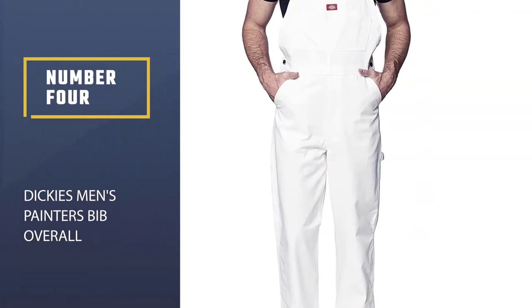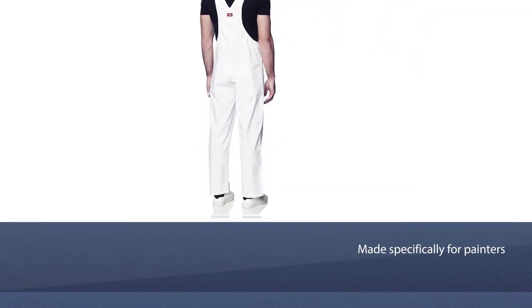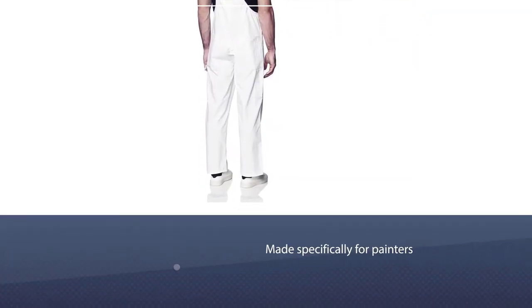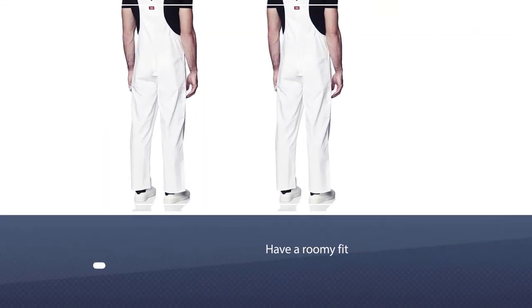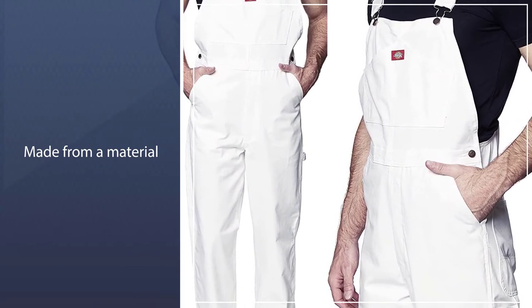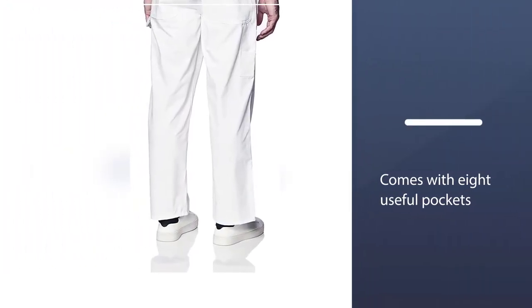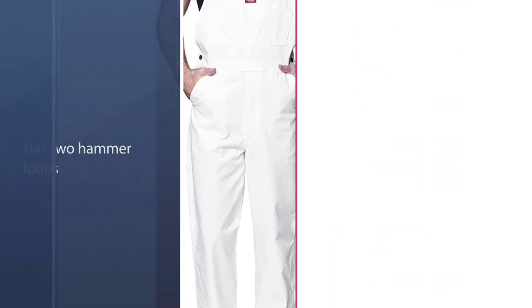Number four: Dickies Men's Painters Bib Overall. This overall is made specifically for painters. The white fabric prevents stains from showing, since white is the color painters use most. Like all Dickies overalls, they have a roomy fit so you can wear them all day without feeling uncomfortable. Because they are baggy they are made from a material that doesn't snag. This pair comes with eight useful pockets and two hammer loops instead of the one found on most overalls, since painters and decorators often need to keep tools handy at all times.